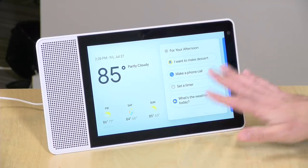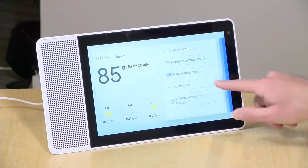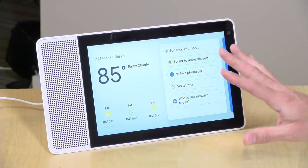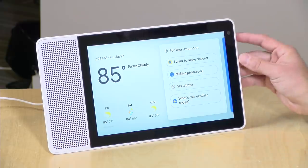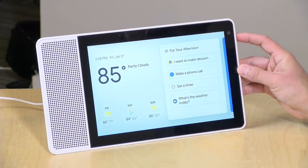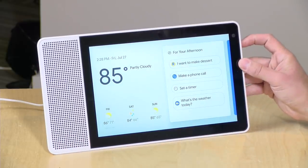You might assume this device is running some version of Android, which it is, but there's no way to install apps — you can't go to Google Play and drop in your favorite media apps. This thing will answer questions and display visuals related to those queries, and it has some Chromecast capabilities, but the media choices are limited to what's worked out with Google.